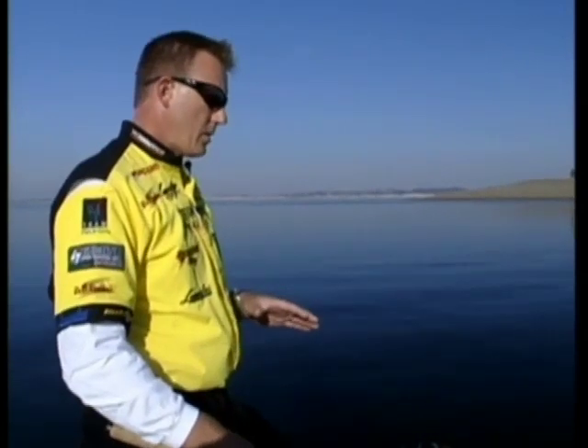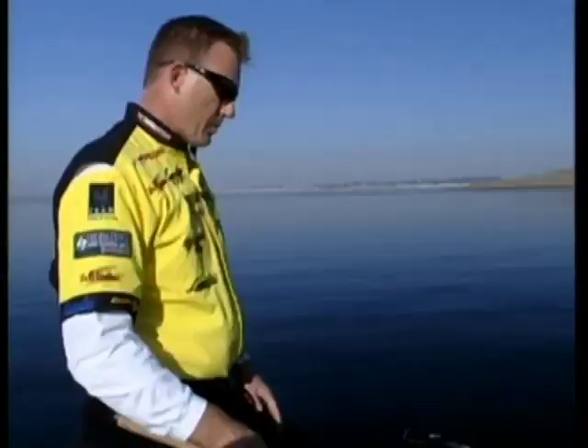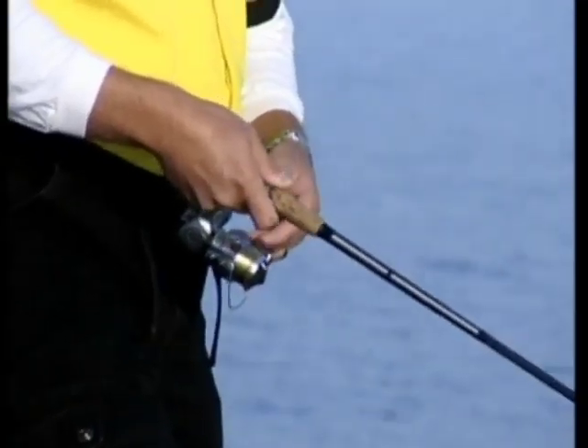Just shake the worm. You don't have to move much - I'm probably moving my rod tip six to eight inches, about max.